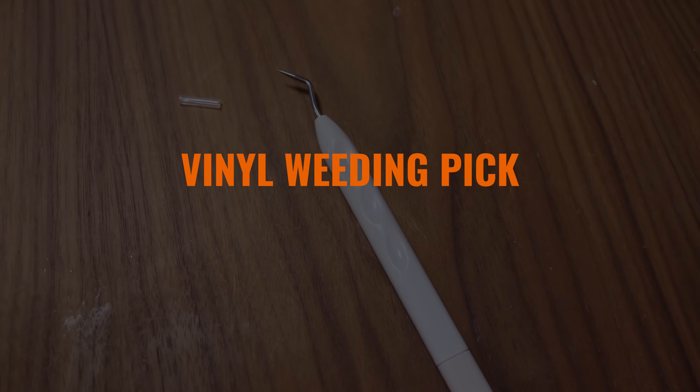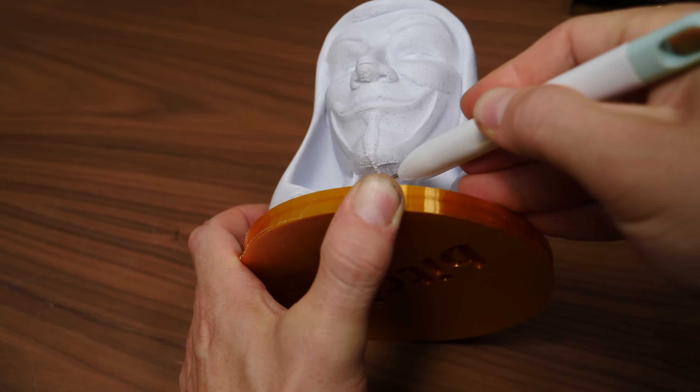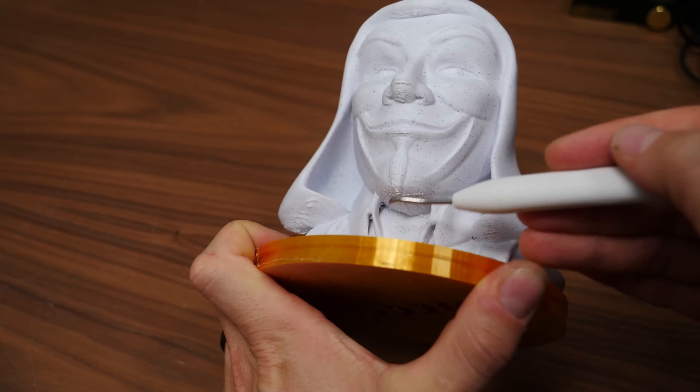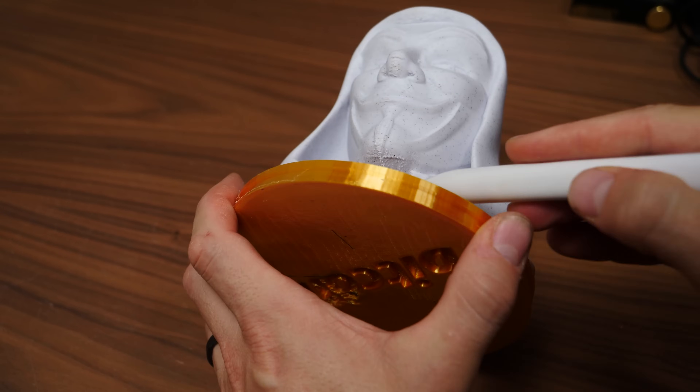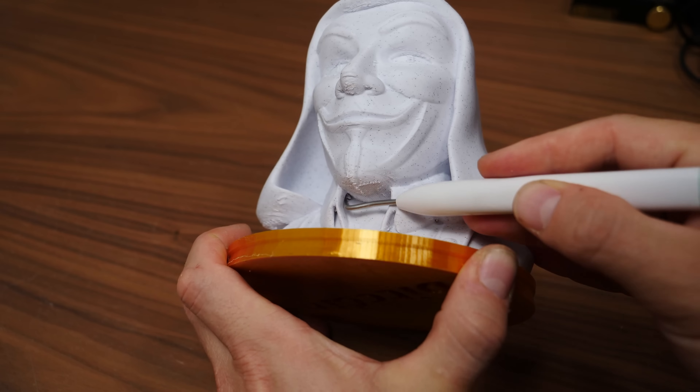Here's a surprising one that no one else on YouTube is going to tell you about. Because I own one of those overpriced Cricut vinyl cutting machines, I keep around these handy little picks that are designed for weeding stickers. But I've also discovered that they're really helpful for cleaning up very detailed prints when your supports are being stubborn. What I like about them is that they have an extremely sharp edge — which means you really need to watch out for your fingers — but that sharp edge allows me to get into very tiny nooks and crannies to remove supports.